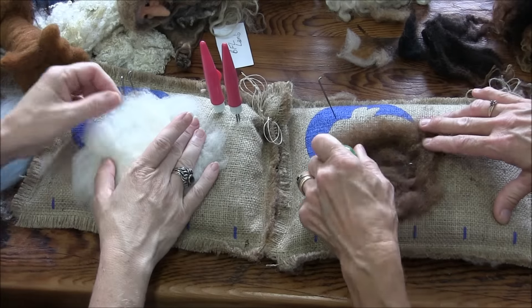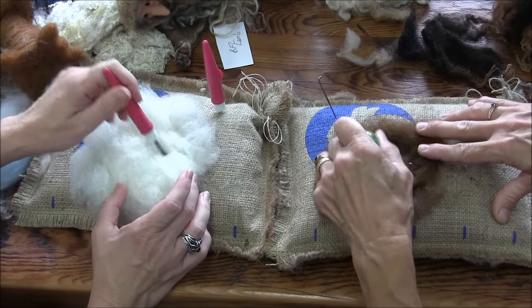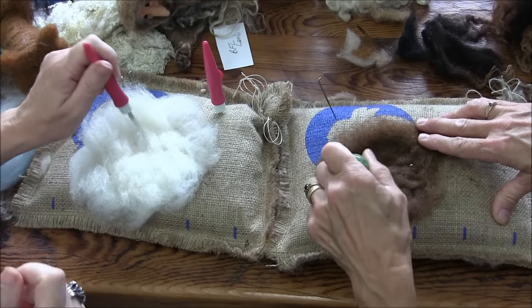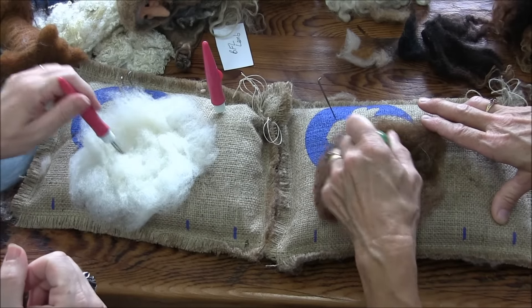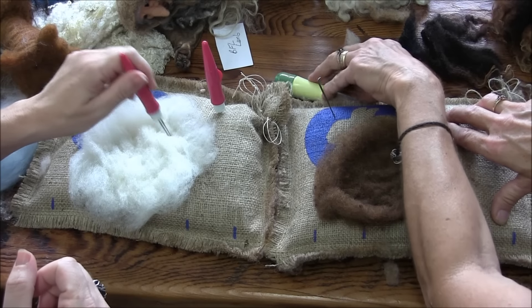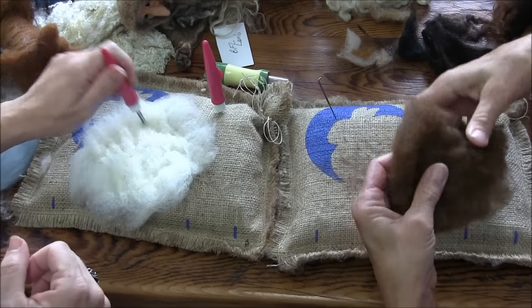We're going to make it nice and firm with fluffy edges. You get the point — needle felting, you get the point! Should you write that one down? No, it's on video. It's a good slogan for a T-shirt.